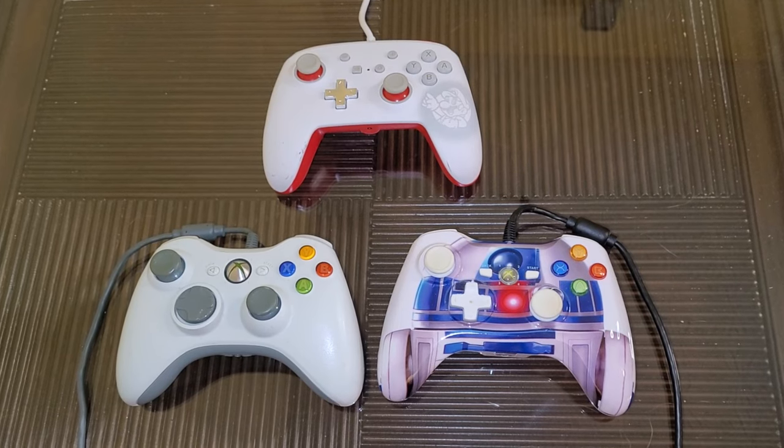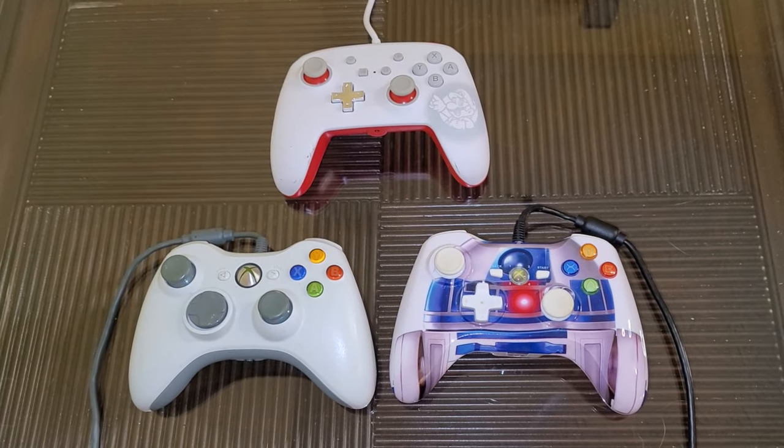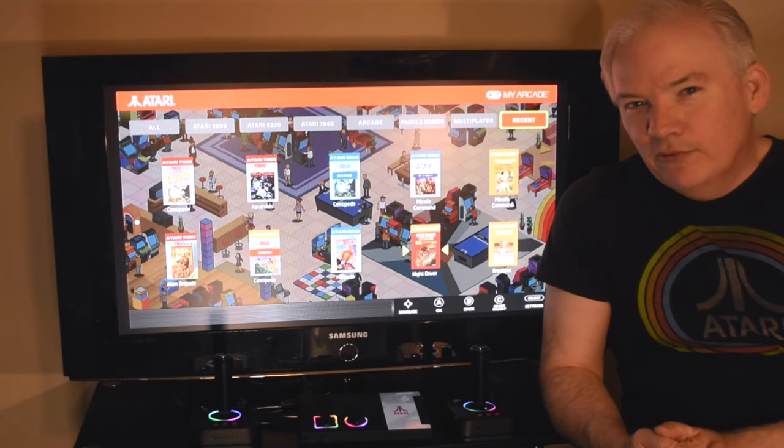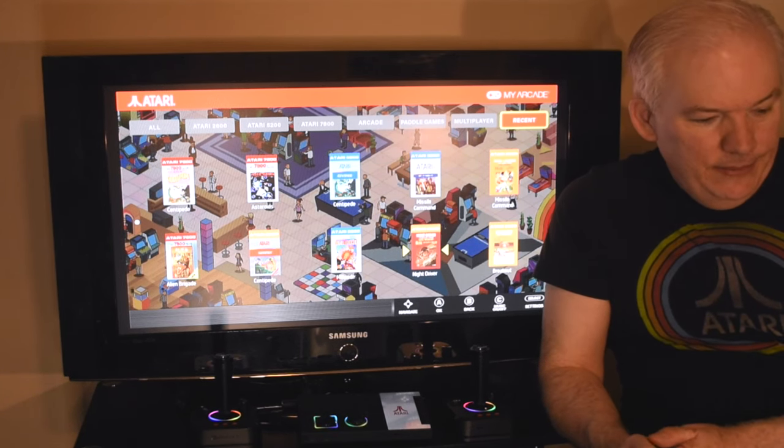This was actually a little bit of a surprise — that some controllers work in the games but just not the menus. Why they designed it like this I'm not really sure, but it's kind of interesting.